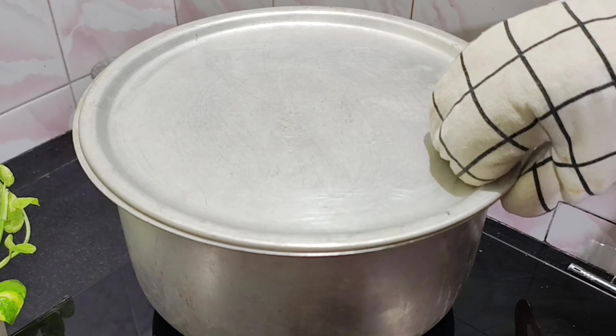Mix the dry ingredients in the bowl. The same as the original — add 1 to 3 grams of baking cake. It is cut into 10 minutes.